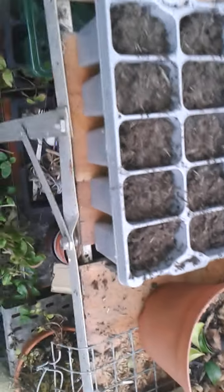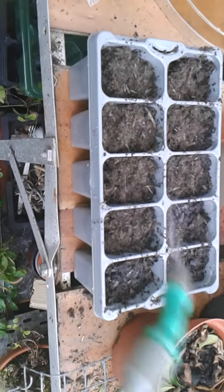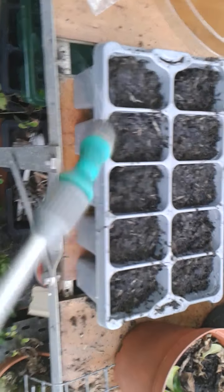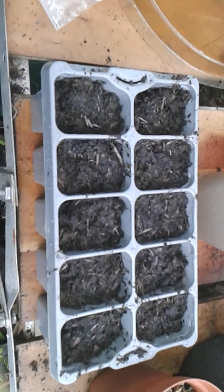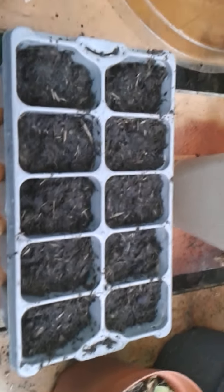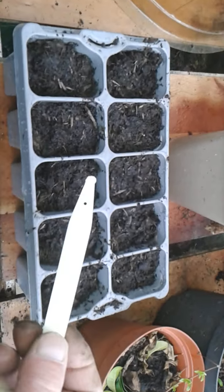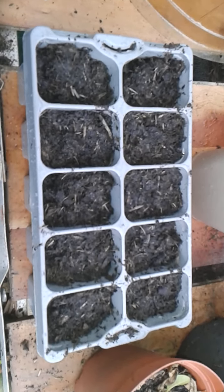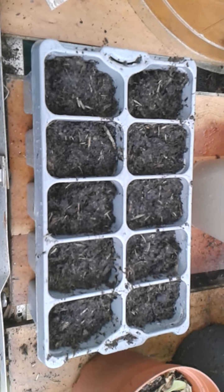Just a little more damp if you so wish. That'll keep them moist enough for when they grow. You could mark them with an indicator, but I'm not going to at the moment because I know where these are going alongside my others.